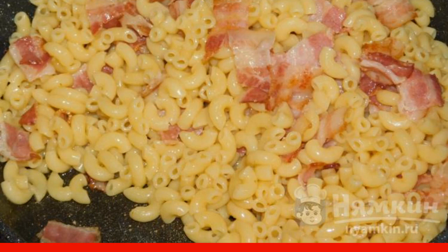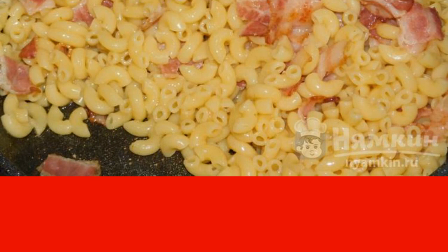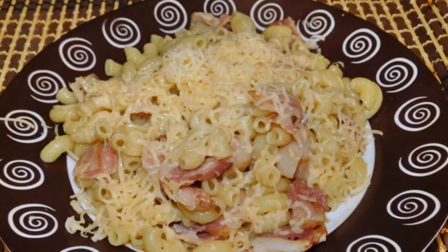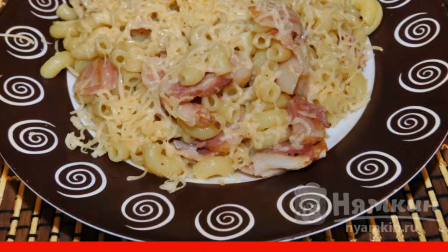Mix everything together and fry for five to seven minutes so that they are well warmed up. Grate the cheese separately on a fine grater. Arrange the fried pasta and bacon on plates and immediately sprinkle with cheese.